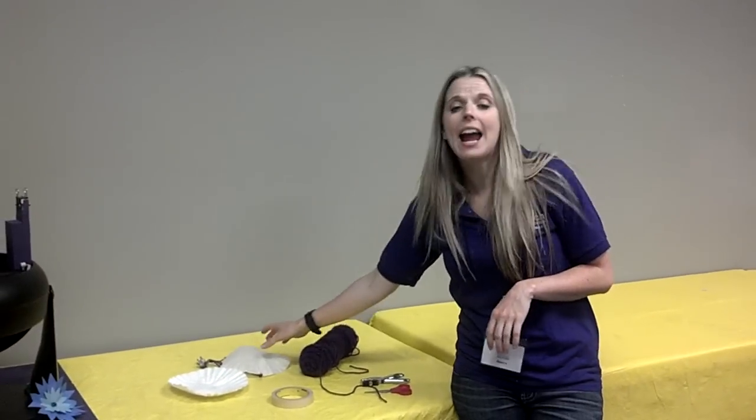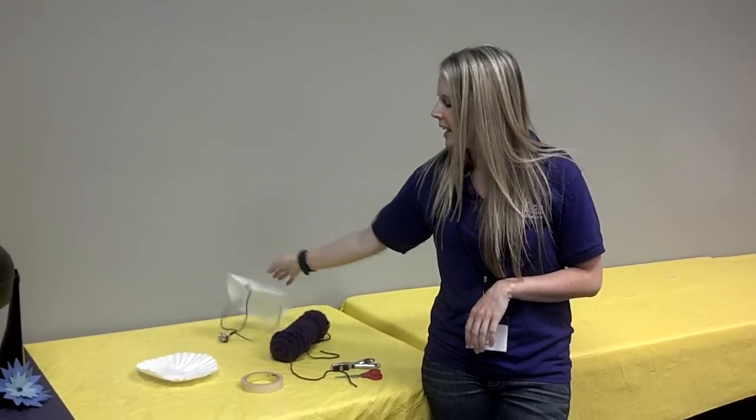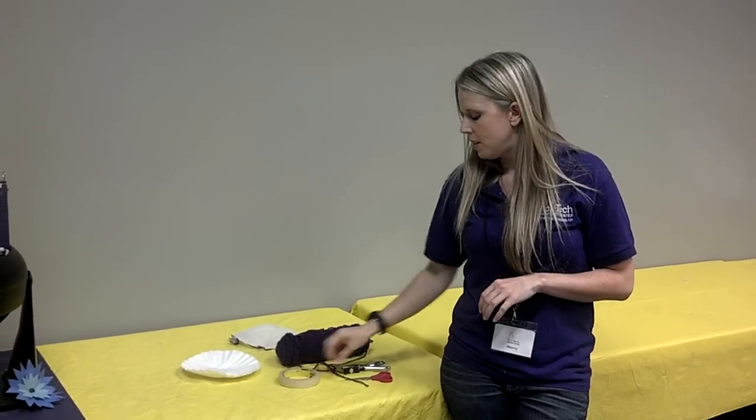Hey guys, I'm Sheri here at SciTech and today we're going to be making a parachute out of a coffee filter. So what you're going to need is some yarn, a coffee filter, some tape, scissors,